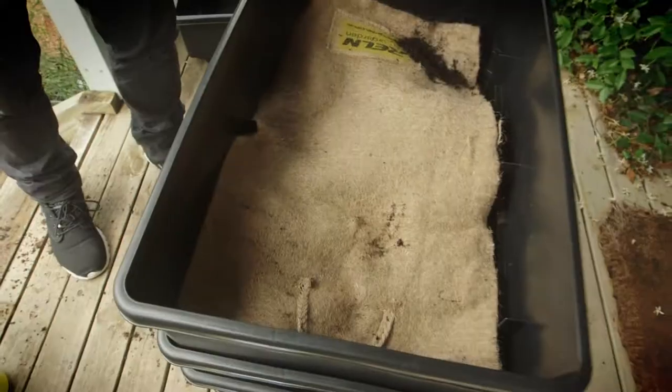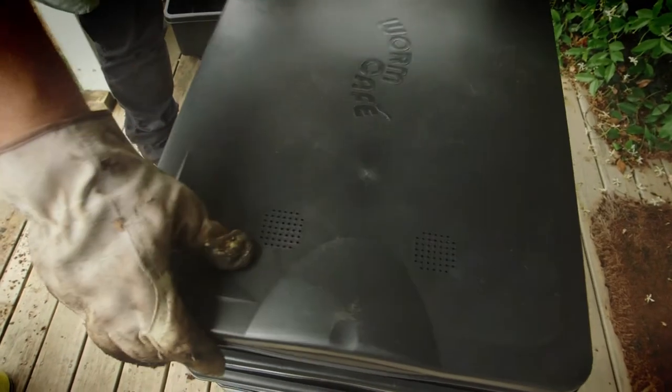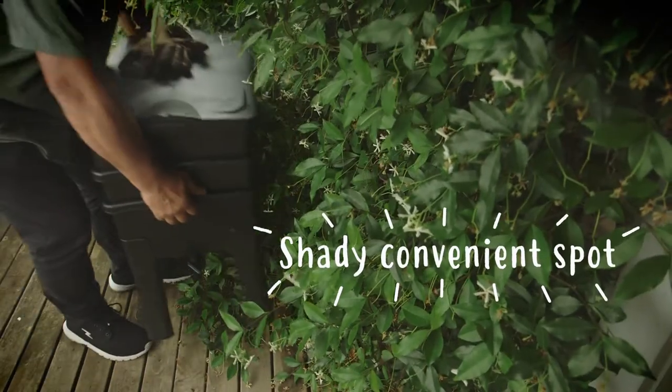Cover with a blanket and place your worm farm in a cool and shady spot with easy access to your kitchen.